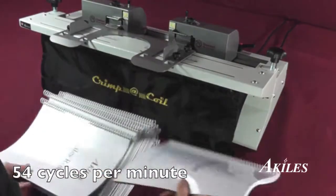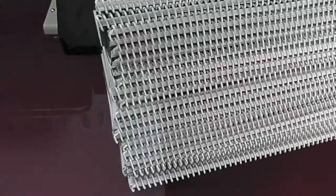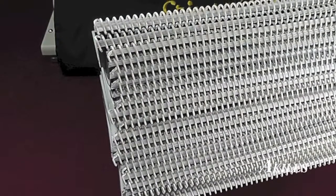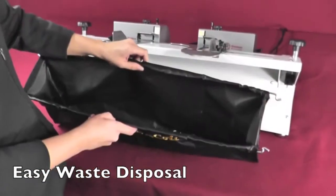At 54 cycles per minute, the Crimp-A-Coil features the fastest cycle speed in its class, giving you perfectly crimped books with speed and efficiency. A large waste catcher holds the crimped ends for easy disposal.